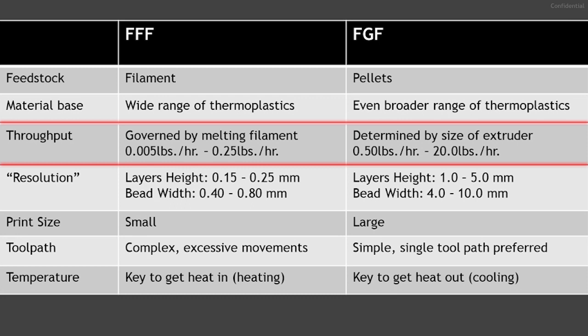When we talk about throughput, we're talking about the rate of flow — the amount of material extruded in a particular time frame, measured in pounds per hour. For FFF, the limiting factor is the ability to heat and melt the material; even though the filament cross-section is small, the heating zone is short and can only transfer heat so fast. For FGF, the limiting factor is the size of the extruder and screw design. FFF throughput ranges from 0.005 to 0.25 pounds per hour, while FGF ranges from 0.5 to 20 pounds per hour. Nozzle diameter and thermoplastic type directly affect throughput.